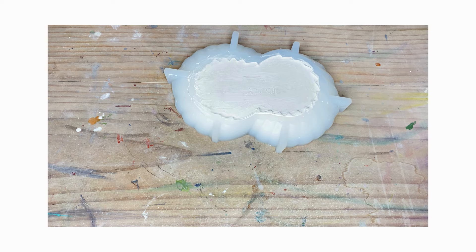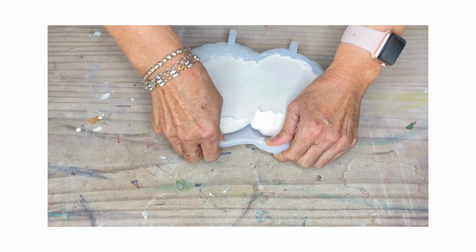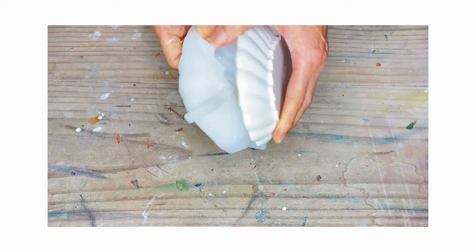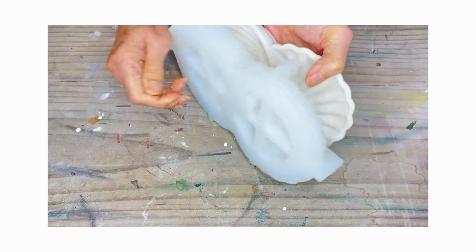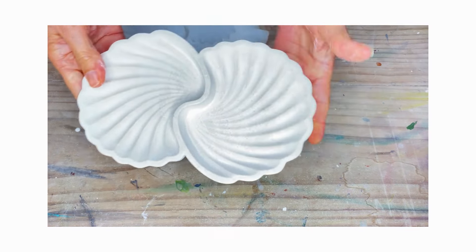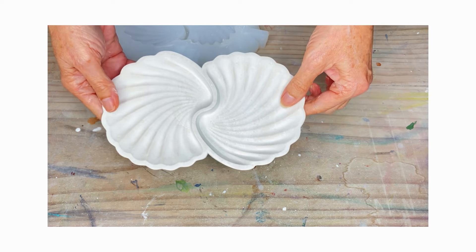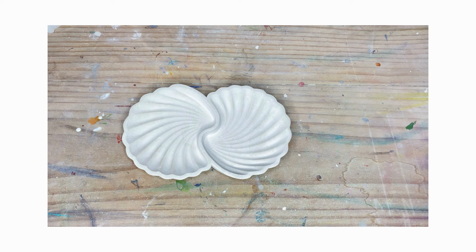Hi guys, welcome back. So here we are ready to unmold and we will see how this has turned out. Obviously it's still a little bit wet and it will need to dry, but there you have it — looks pretty good. Maybe a little bubble there that I needed to still get rid of, but yeah, once it dries it'll be lovely and white and it will look really pretty.